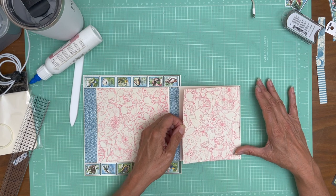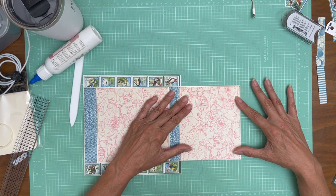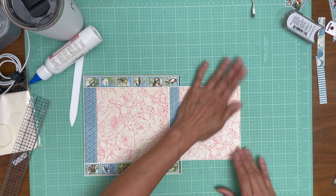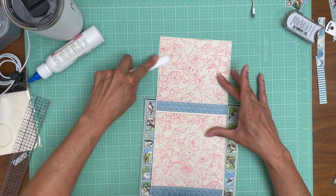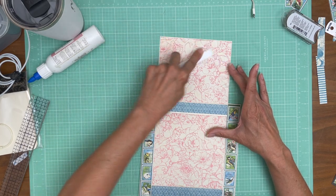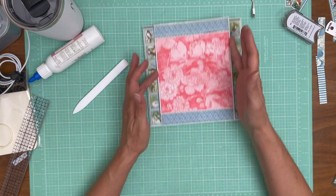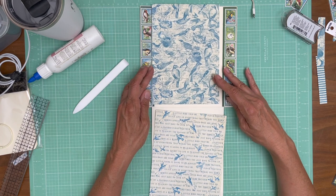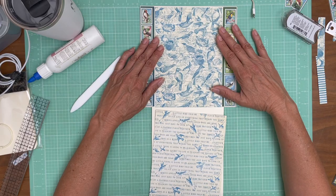Just checking the orientation real quick. I should have trimmed that out a little bit more, but I'm going to live with it. So that is the small flap. Now we have the large flap and I've trimmed out these two papers — this goes on top, yes.